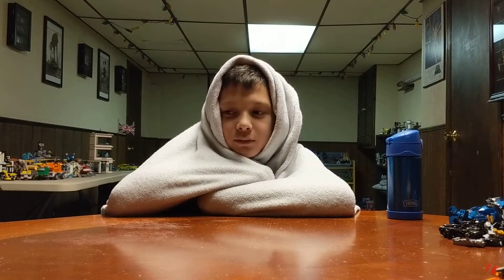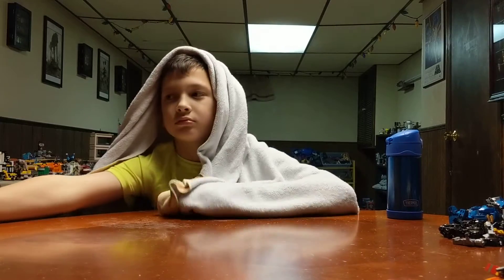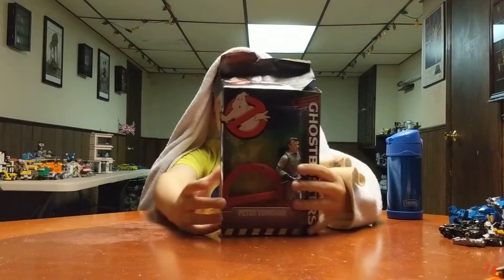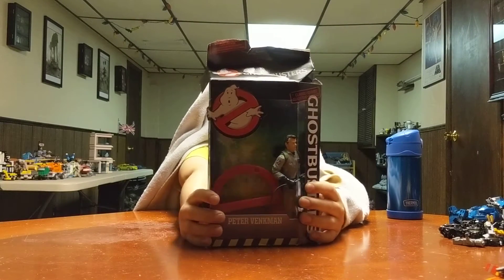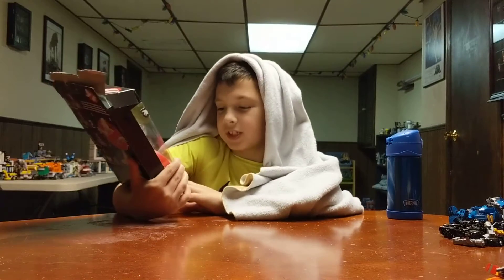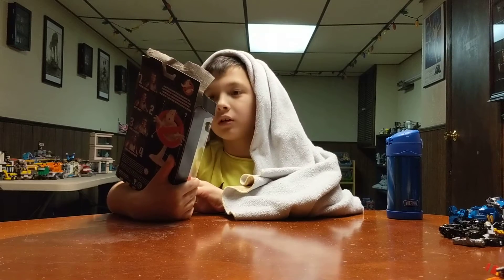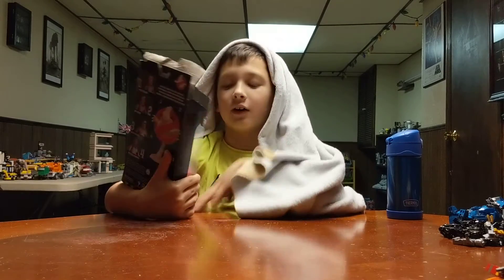Welcome to Mikey's Jawsome Channel! Ghostbusters! I'm going to be showing this — Ghostbusters Peter Venkman, by Mattel.